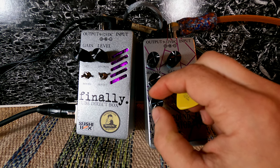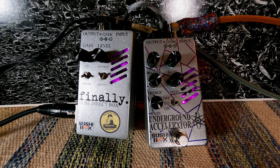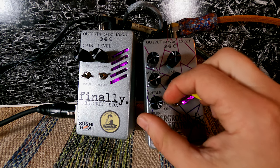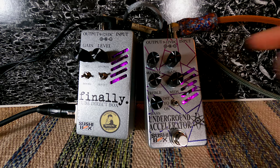Now let's hear what the bass control does — we'll add about 25% bass, then a little more at 50%, and then all the way up. The bass is a little bit more extreme. I'm also noticing that these controls feel interactive — as I'm adding more bass I'm losing a little bit of treble. Let's try maybe 30 to 40% bass and about 75% treble.